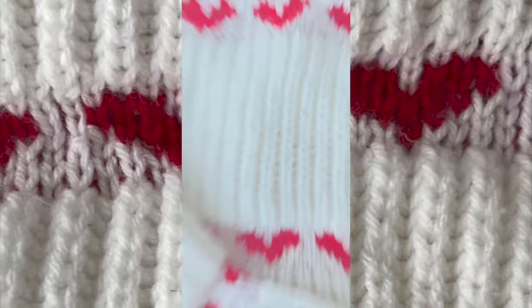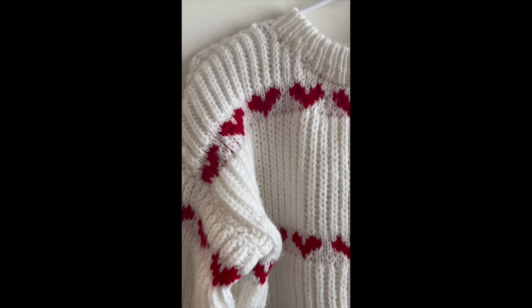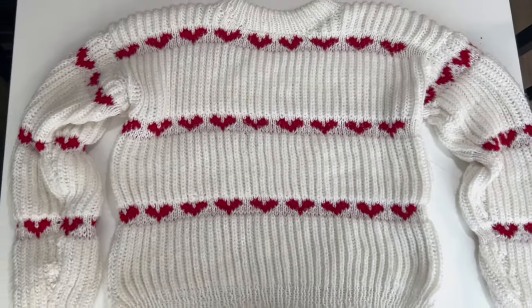Honestly, I have no notes. I love this sweater so much and I thought it was a great introduction into colorwork. If you'd like to see me do more crafts, feel free to subscribe and I will see you next time you're feeling crafty. Oh, and I also made a cookie version of this sweater back in December and just got around to eating it, so here's some footage of that. All right, bye!